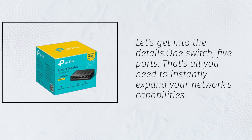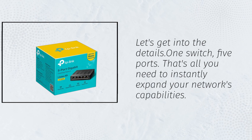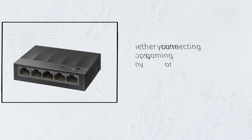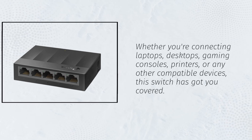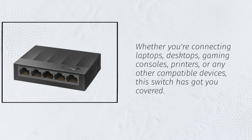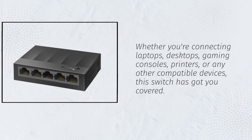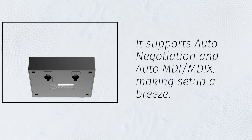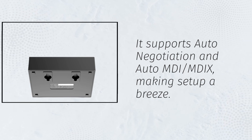One switch, five ports — that's all you need to instantly expand your network's capabilities. Whether you're connecting laptops, desktops, gaming consoles, printers, or any other compatible devices, this switch has got you covered. It supports auto-negotiation and auto MDI/MDIX, making setup a breeze.